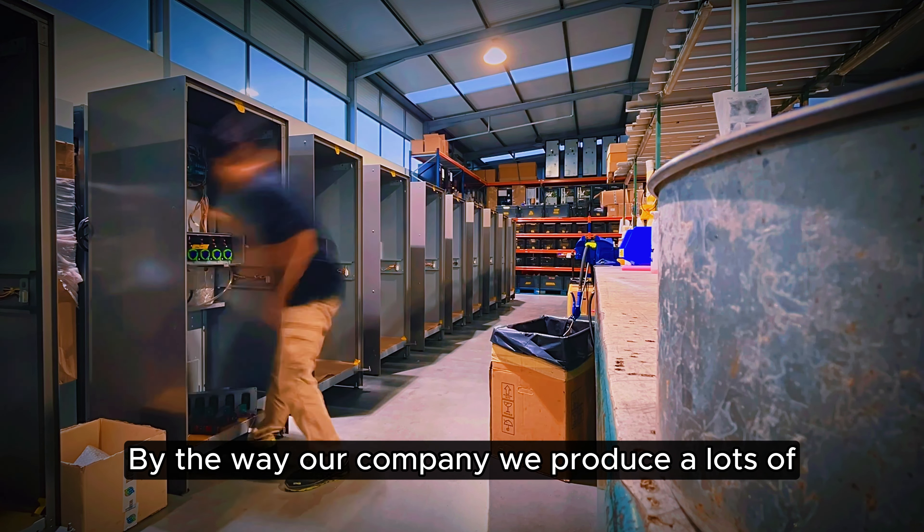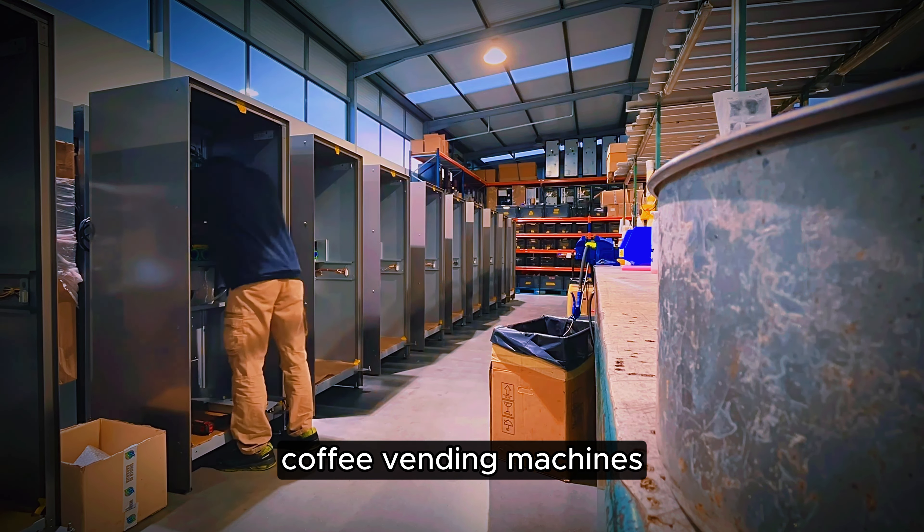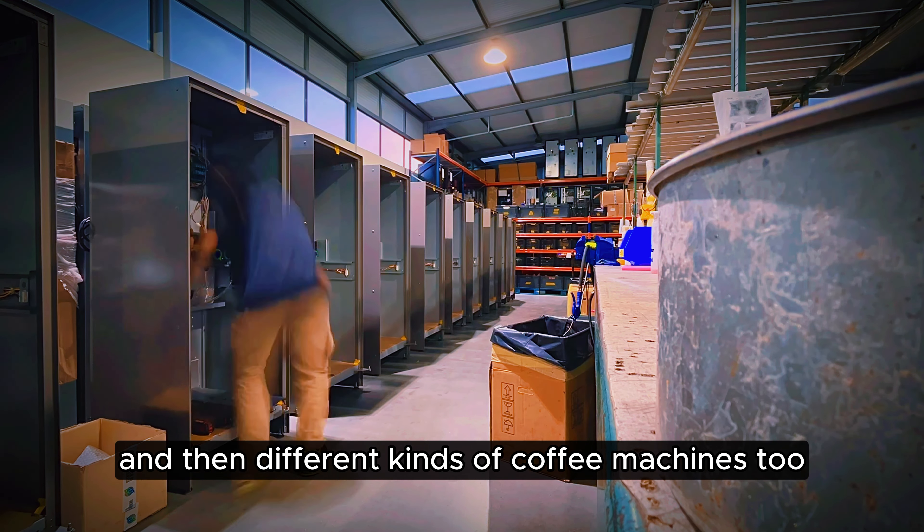Finally, the company will produce lots of coffee vending machines and then different kinds of coffee machine tools.